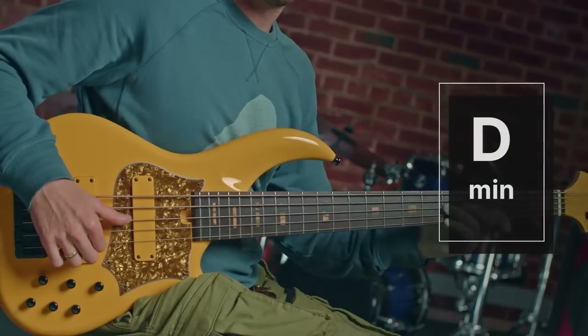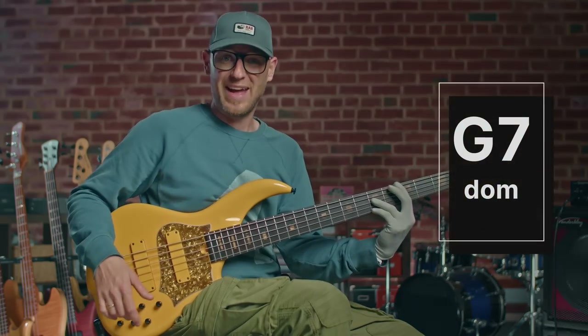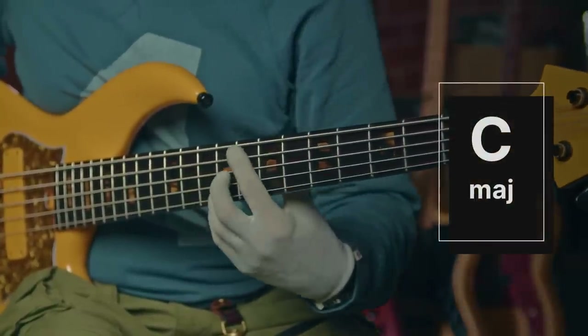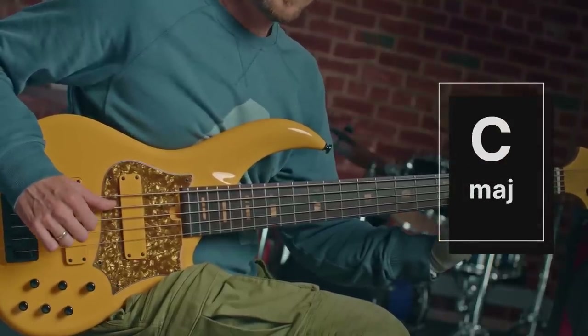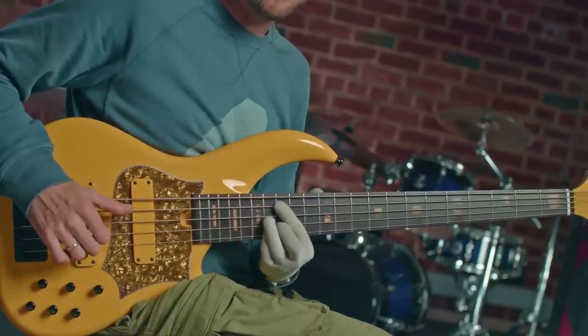All of the licks I'm going to be playing today are going to be over the same chord sequence, so you can see how I can start altering the lines to add different tensions into my solo lines. The chord sequence itself is dead easy — it's going to be a 2-5-1 in the key of C major. That means a D minor chord as the first chord, moving to a G dominant 7, and then to a C major 7. So: D minor, G dominant 7, C major 7 — or D minor 7, G dominant 7, C major 7.